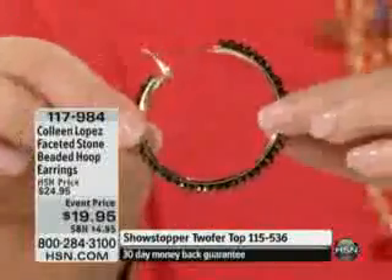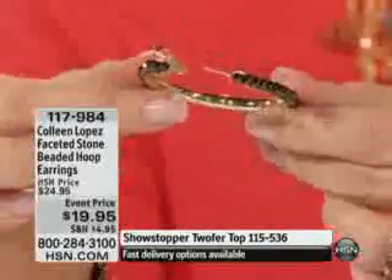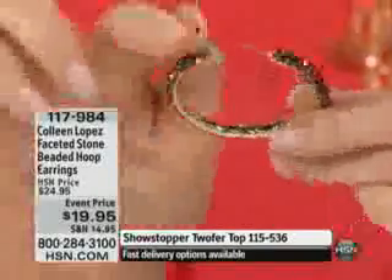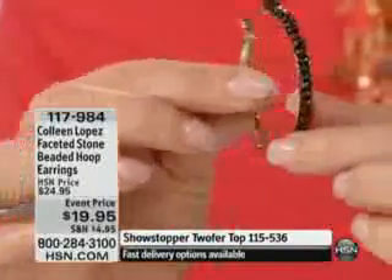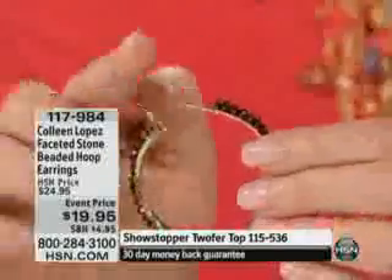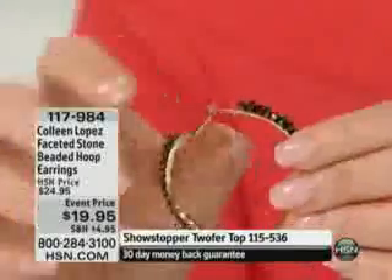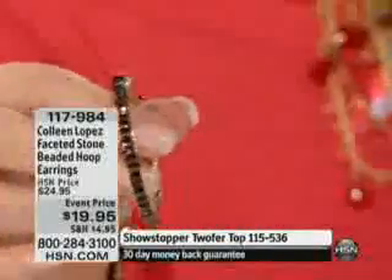I think we call this the gold — we call it out by the metal color. I wanted you to see the inside. See how it's all polished on the inside? And then you can see how beautiful all the little sparkle is — all of these gorgeous little hand-faceted beads. And then you have your stainless steel post and your omega closure. It just reaches up and grabs your ear.